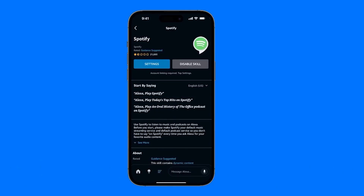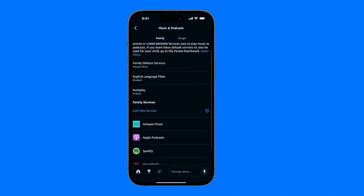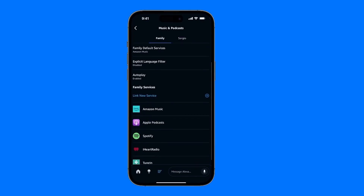Now it shows up here. Whenever you want to play music, you can do it by telling your device: Play X Song on Spotify, or Play X Song on Amazon Music, or whichever services you have.